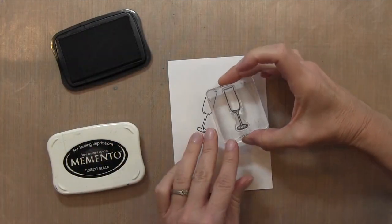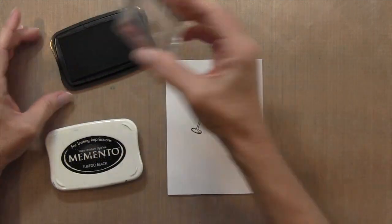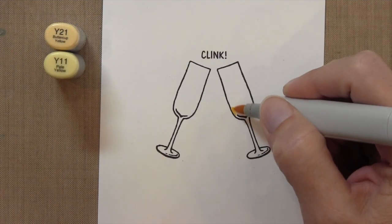I'm going to start by stamping my champagne glasses tilted toward each other using some Memento ink on Neenah cardstock. Then there's a word 'clink' that comes with the set — I'm going to stamp that right above the glasses.